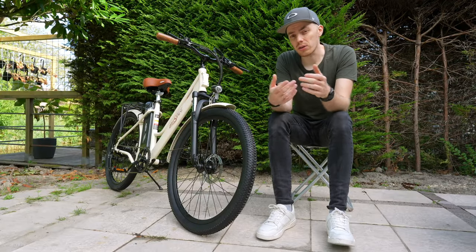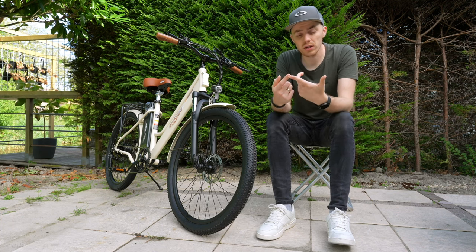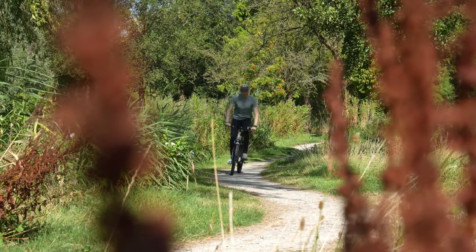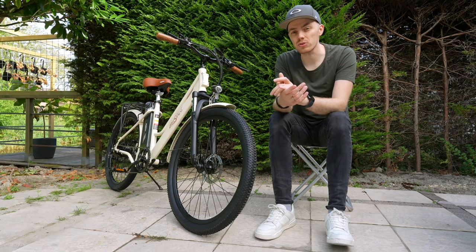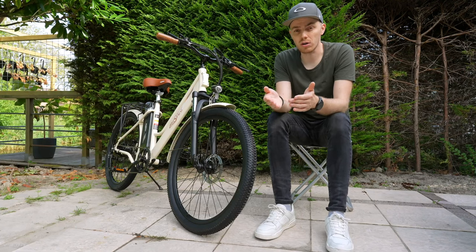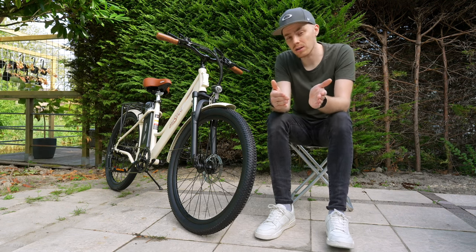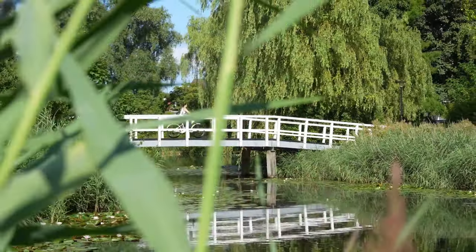Bottom line: budget e-bikes are getting good because of tech advancements, efficient manufacturing, but mainly because of standardization. In the case of the OneSport OT18, for under 700 euros you get a very decent but standard e-bike. The components used are common and often unbranded, but it will get you safely and reliably from A to B — and maybe most importantly — at an interesting price.